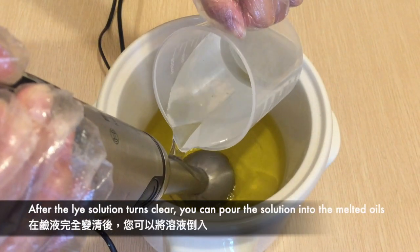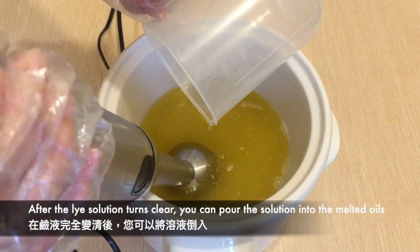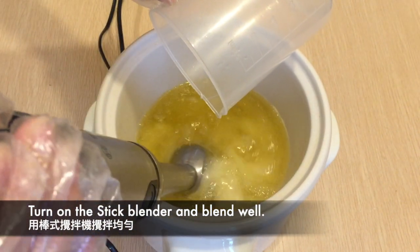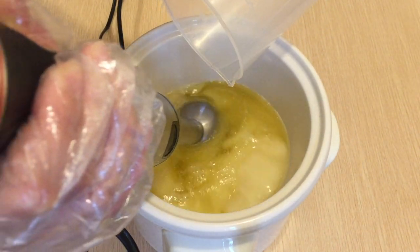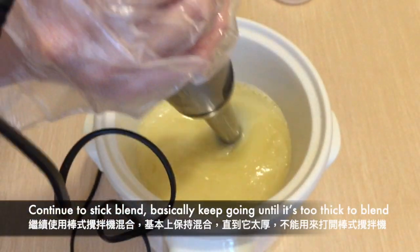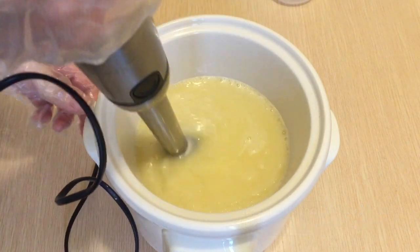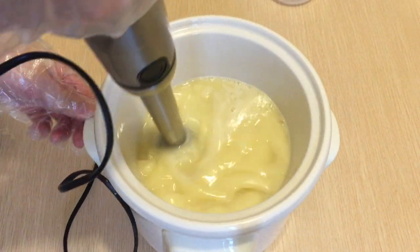After the lye solution turns clear, you can pour the solution down the shaft of the stick blender to avoid splashes. Turn on the stick blender and blend well. The soap may look like they are separating but just keep stick blending. From this point onwards there will be a lot of stick blending — basically just keep going until it's too thick to stick blend.